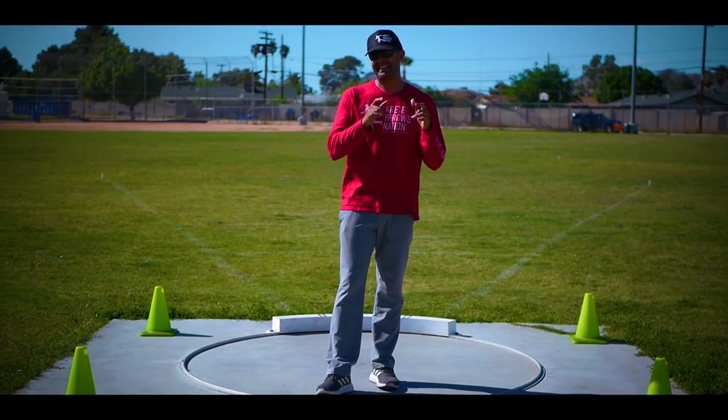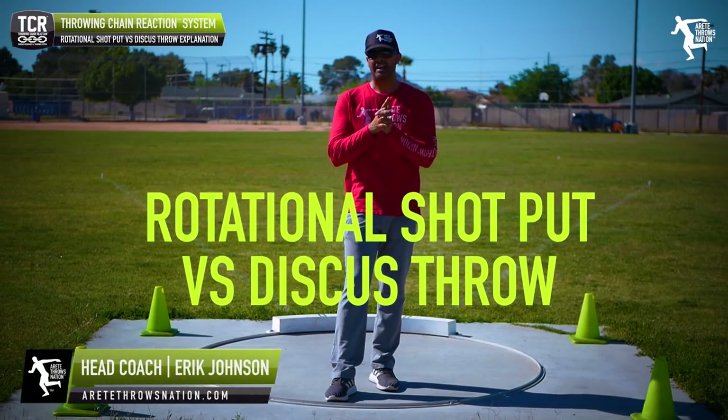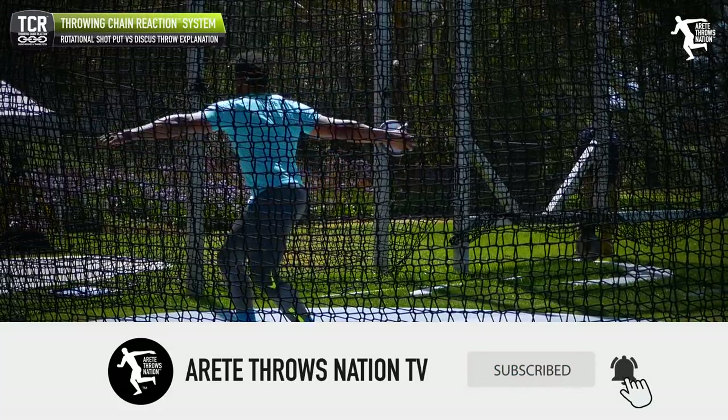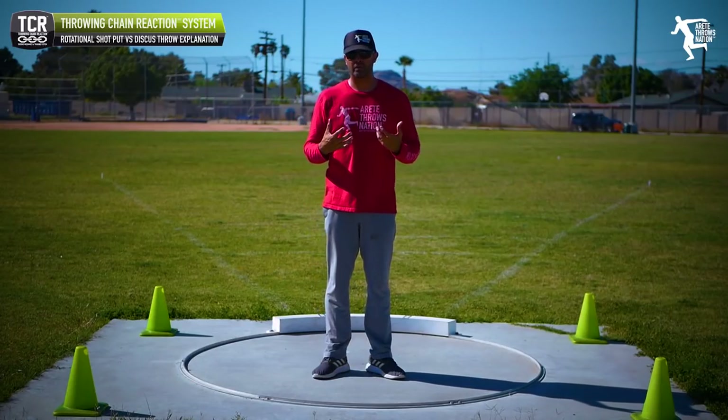It's Eric Johnson from Air Day Throws Nation, and in today's video one of the things we're going to be talking about is rotational shot versus discus. Recently I had a video analysis submitted and I thought this was going to be a really good video — a real simple check that I'm going to give to all my online members as well when we talk about the difference between the shot and the discus.